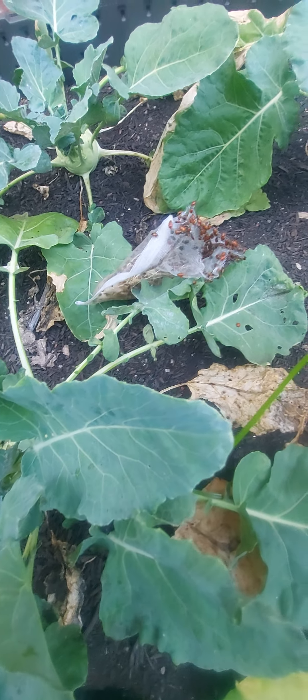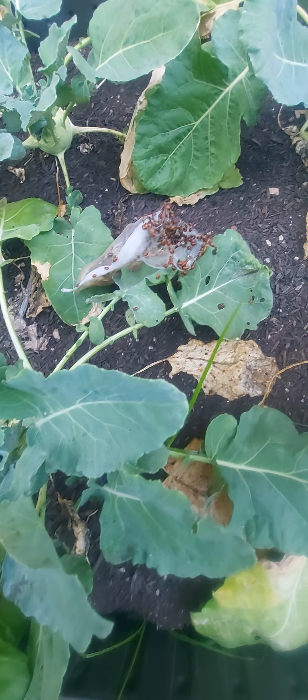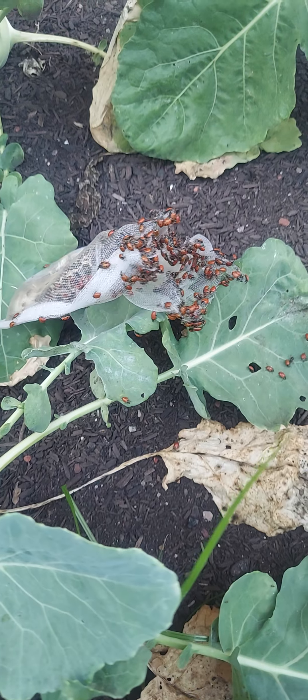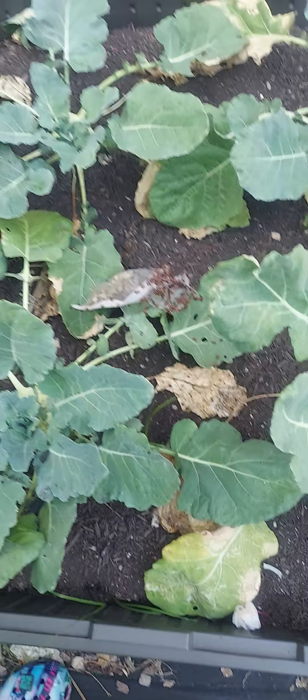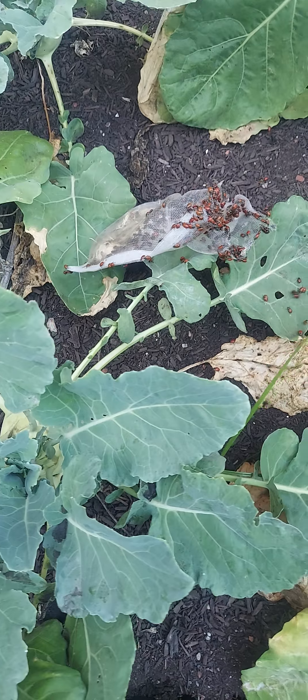Okay guys, I have the bag open - they're coming out! Oh, one is even on my phone. I'm gonna release one bag in this bed; they're flying around and just coming out everywhere.